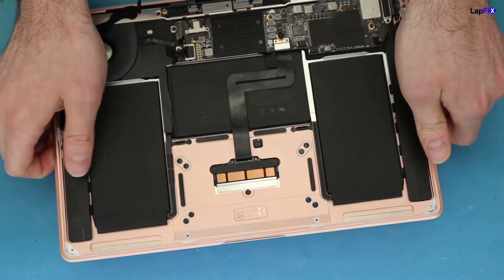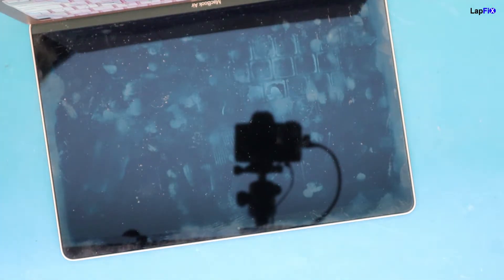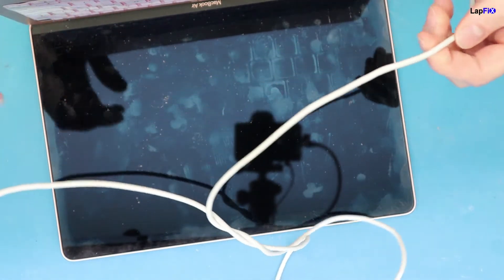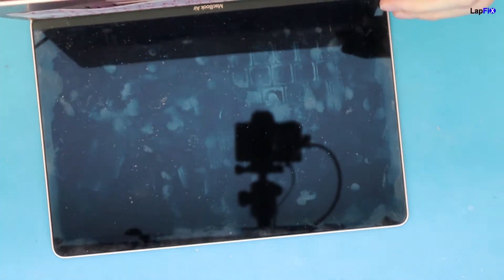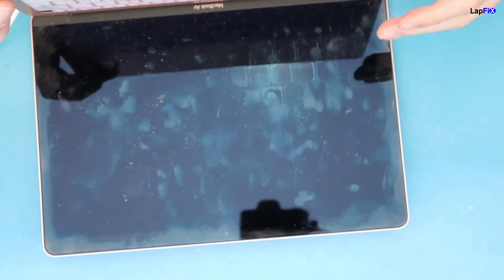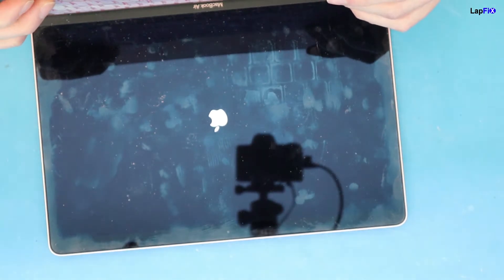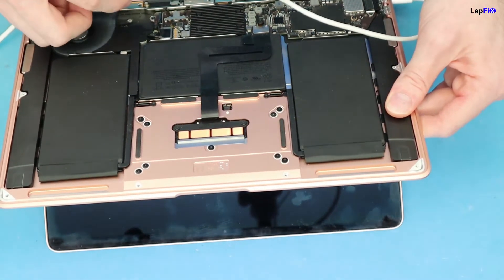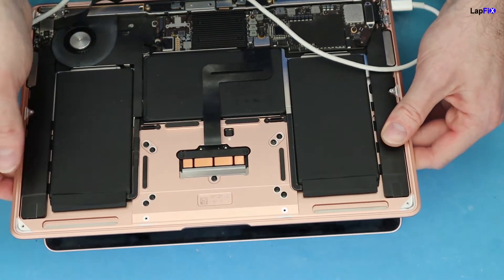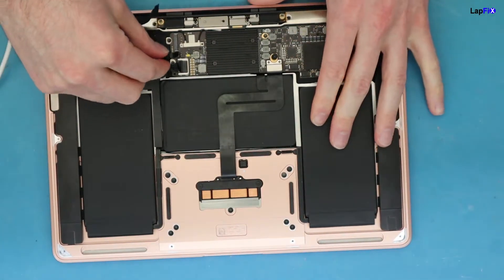So we have this back plugged in, and we're going to go ahead and plug in a charger as well to see if we get anything here. All right, I just plugged in the power cable — and we get an Apple logo and everything. So we do know that when we unplug this part here, it did give us something. So there definitely is a short.